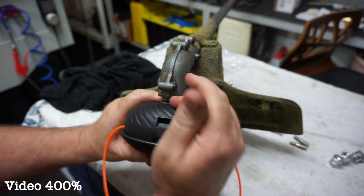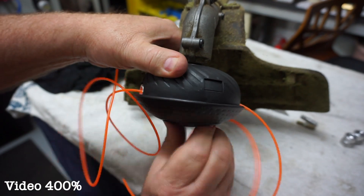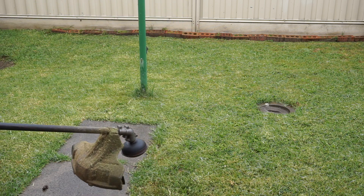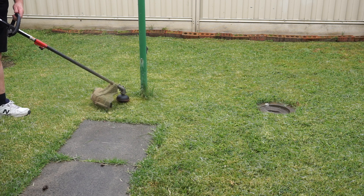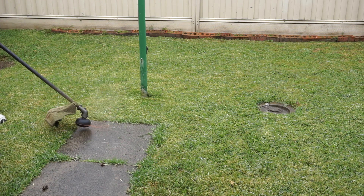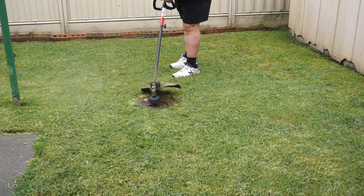Had a bit of trouble getting the string back in, but finally got it in and wound it up. Let's test it - out to the backyard. The old weed whacker around the clothesline. I've got that weed whacker back up and running like normal.